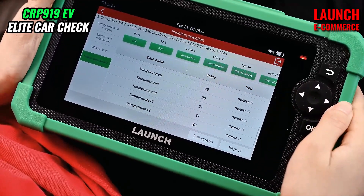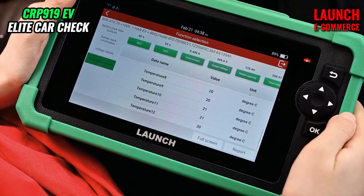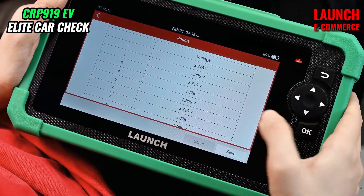However, before making any changes to the vehicle, it is highly recommended to obtain a shareable test report. Here we can choose to share it or save it.